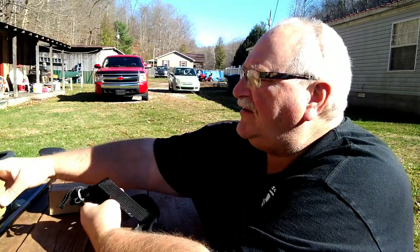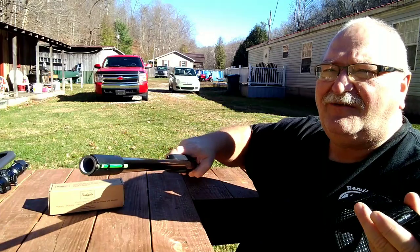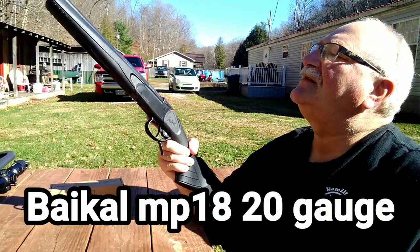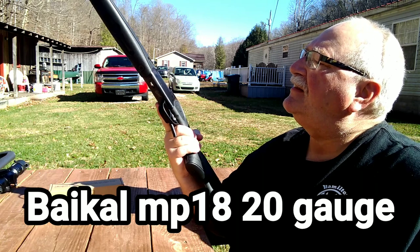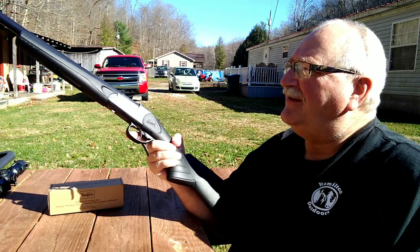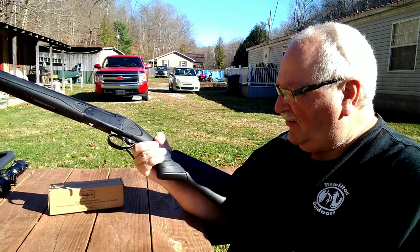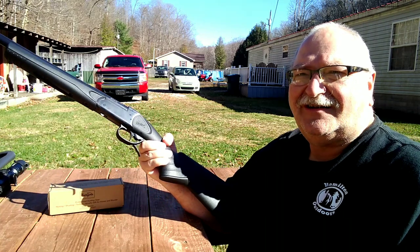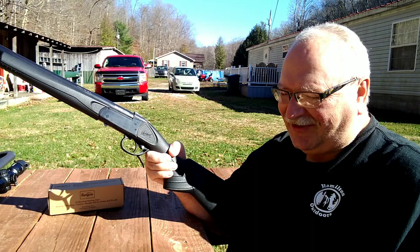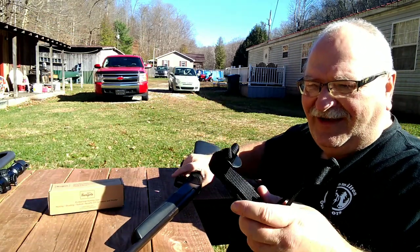So with that being said, we've got our Hunt Pal sling here. It says for 12 gauge, but I'm gonna put it on my 20 gauge this morning. This is the Bacal — the MP18 — I love this gun, I've had it forever. It's probably one of my favorite shotguns I own; I've killed more squirrels with this shotgun than anything.